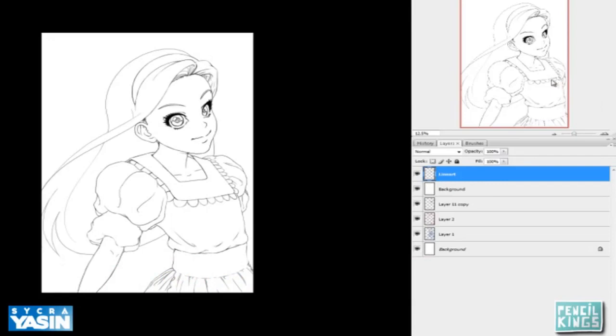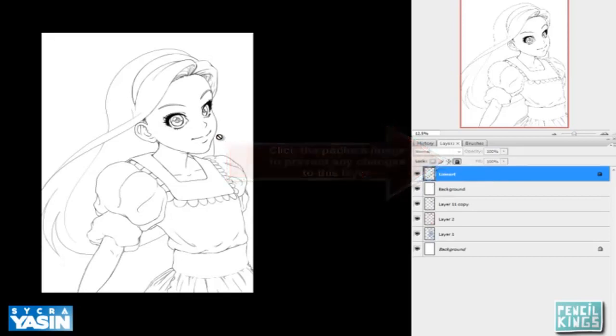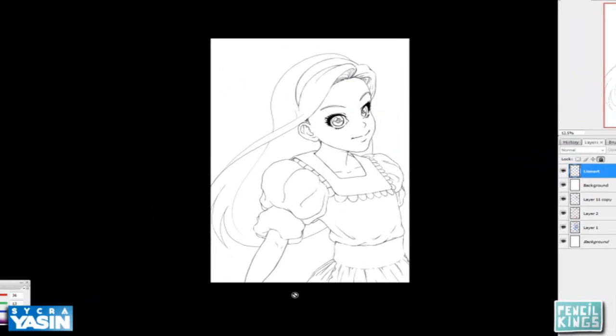I don't want to mess in any way with the line art, so I'm going to go ahead and hit this padlock which says 'lock all.' This means that if I accidentally end up on this layer I won't be able to use a brush on it, so I won't start painting on this layer by accident.